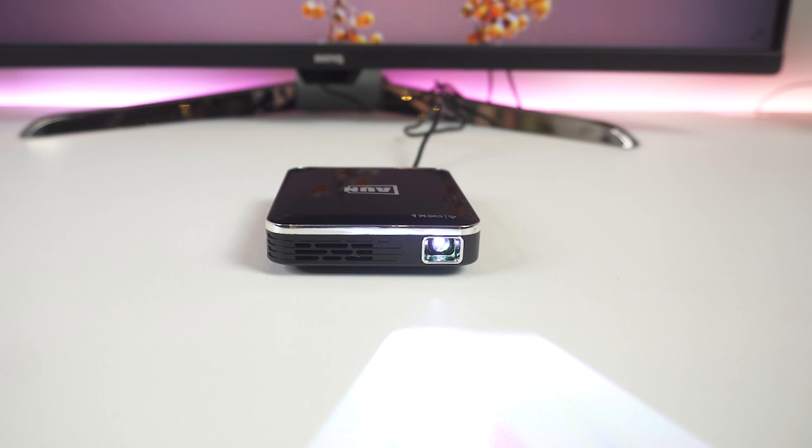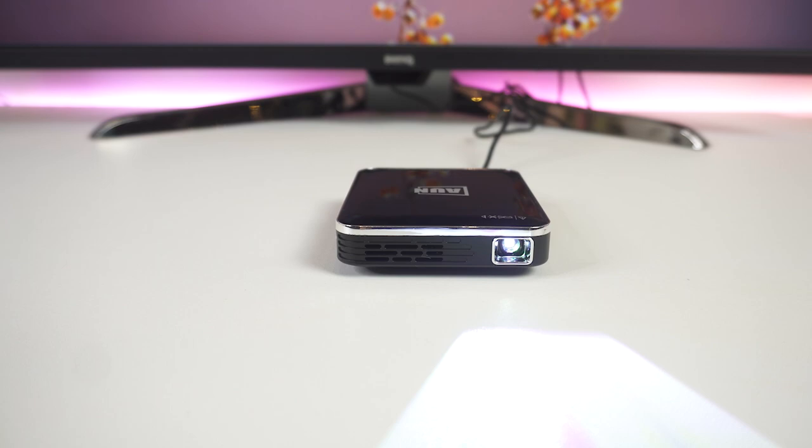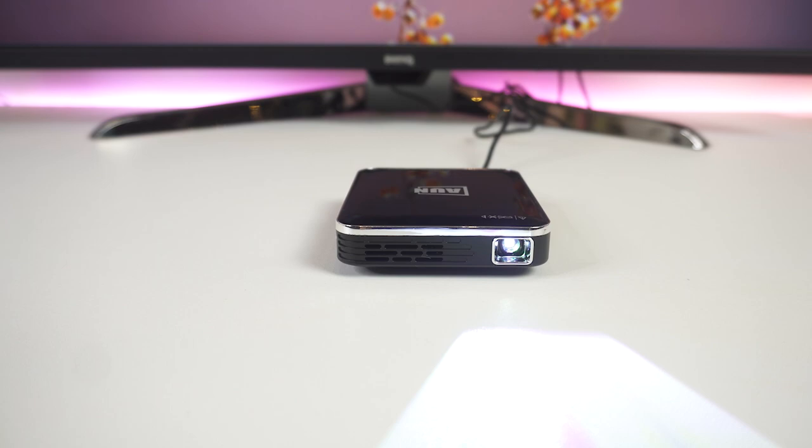That is all for this video! Hope you guys liked it. If you did, please go ahead and give it a like. If you're new to the channel and you like the video, consider subscribing — we do our best to keep you up to date with the best products on the market. Be sure to check out the description for links to find the most up-to-date pricing on all the products mentioned in this video. Hope everyone has a great day, and until next time, I will see you guys later.